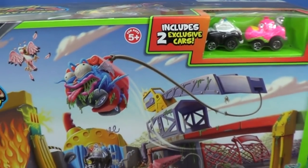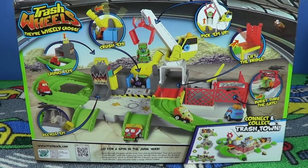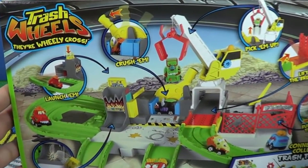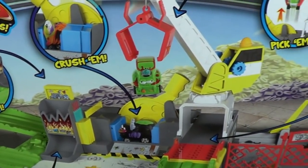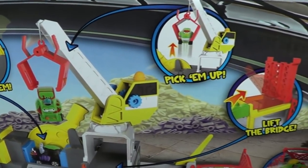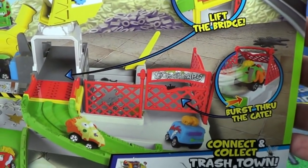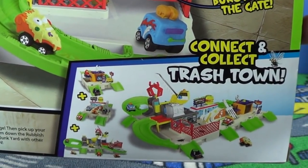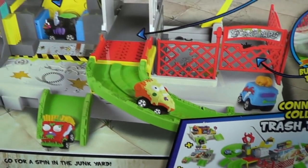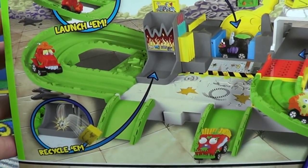It's intended for ages 5 and up, because those cars are small — you don't want little kids sticking them in their mouth. On the back it shows all the different activities. It's definitely bigger so they can fit more things to do. Looks like we have a little launcher area, a crusher, you can pick them up with the crane, there's a bridge — nice to have moving parts. There's a gate you can drive through. The other sets show they hook together, and over here looks like a recycle center.